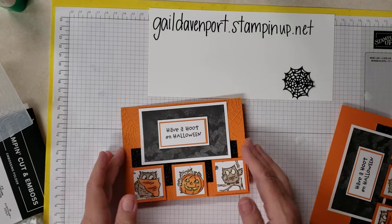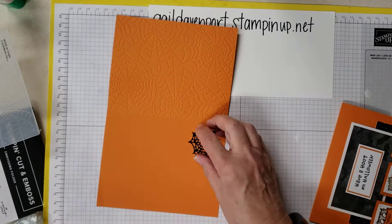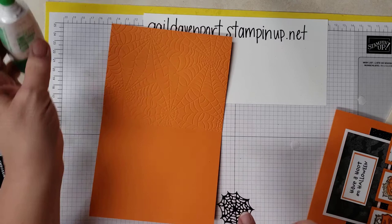The inside I left basically blank because I figured you could write something with a black pen, but I felt it needed a little something. So again with the Thinlets, I took the little spiderweb and cut it out in Basic Black. I'm just going to put a couple little spots of adhesive on it and put it right there.